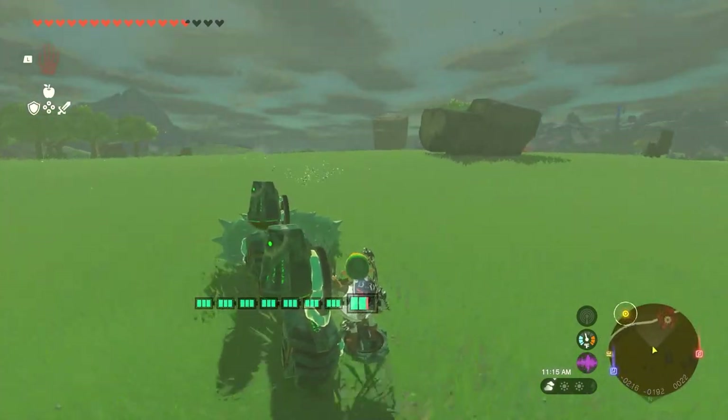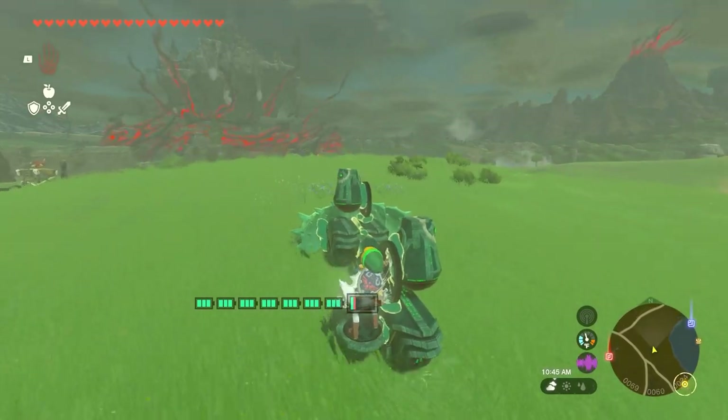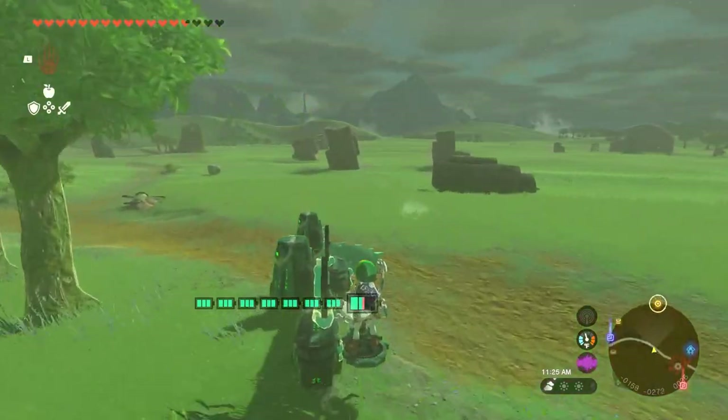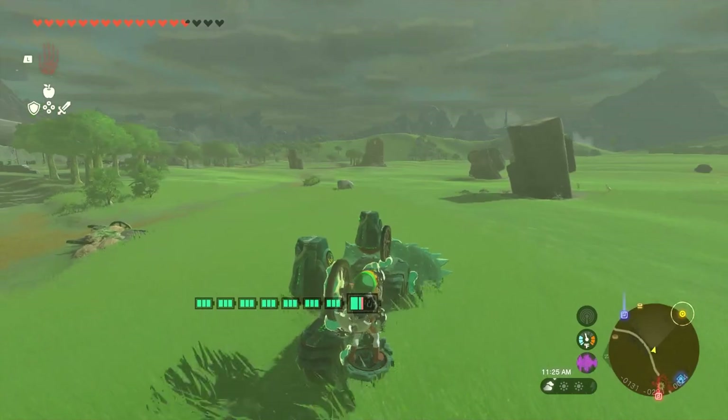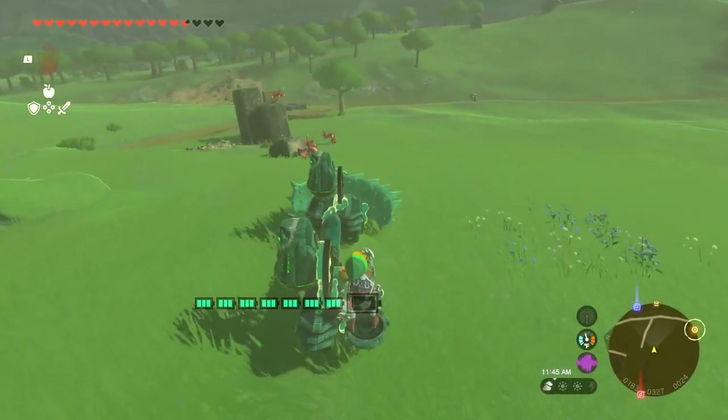This is by far my favorite wheeled vehicle I've made so far. It's fast, does a bunch of damage, and it's just fun to drive. Just don't drive it in a lightning storm or into a barrel.